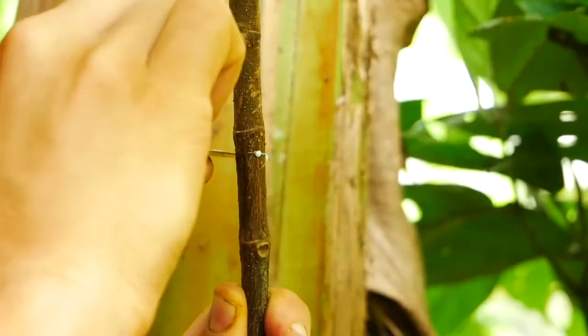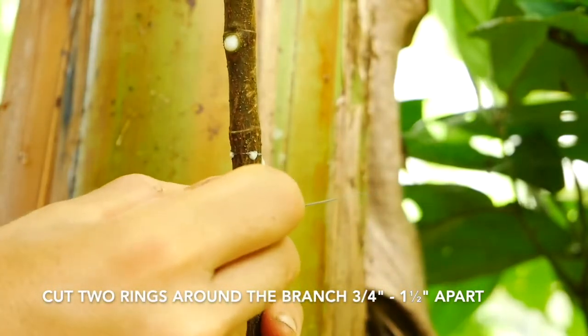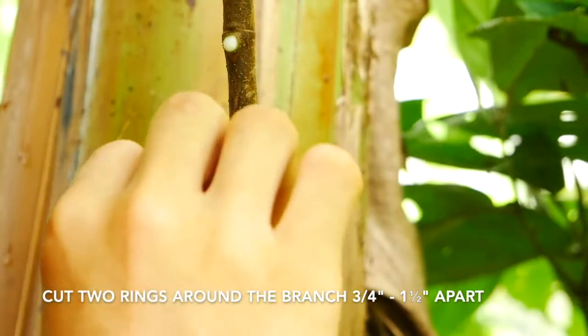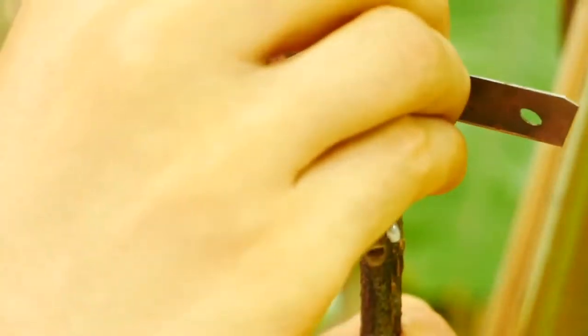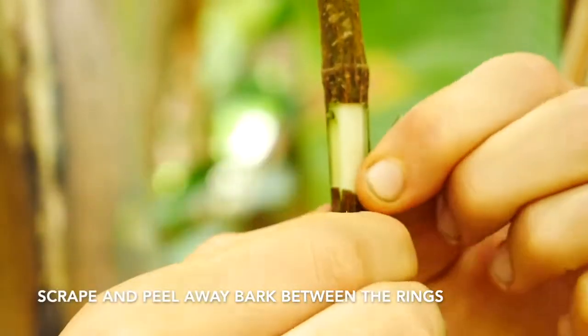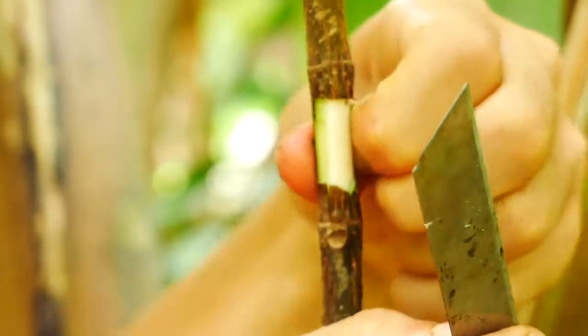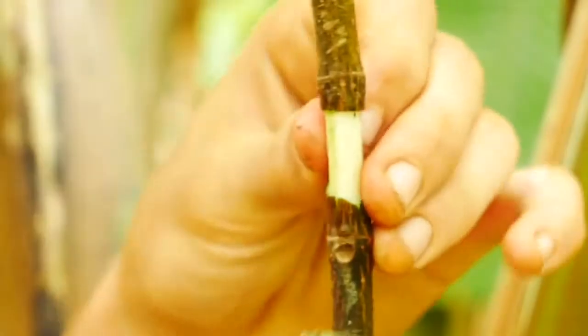It just allows me to have a little bit more room to work with. I'm gonna start by cutting two rings around the stem. When you're doing this, you want to keep the strip of bark that you remove between two nodes, and you want it to be about three-quarters of an inch to an inch and a half depending on the size of the branch. This is a very thin branch, so I'm making a smaller one, about three-quarters of an inch.